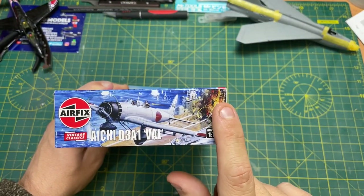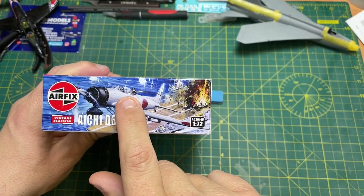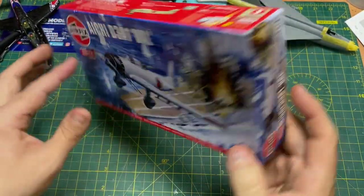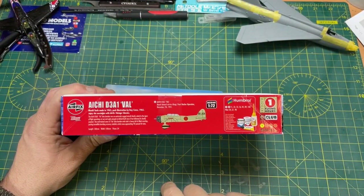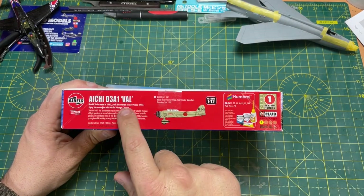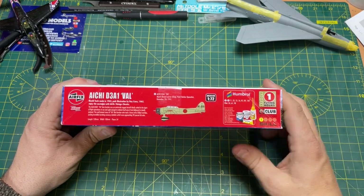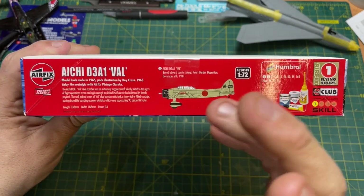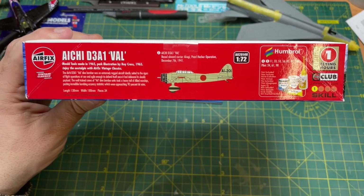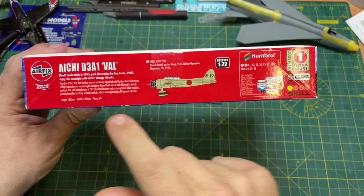Side of the box, top end, you've got the picture of the plane. On the other side, exactly the same, which is good because normally when you go into a shop they're on the edge. On this side it's telling you all about it — the mould tools made in 1965, pack illustration by Roy Cross, also 1965. Enjoy the nostalgia with Airfix Vintage Classics.